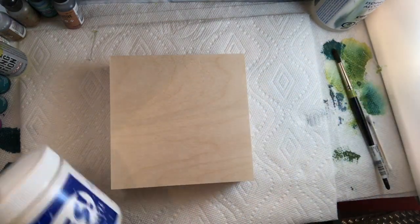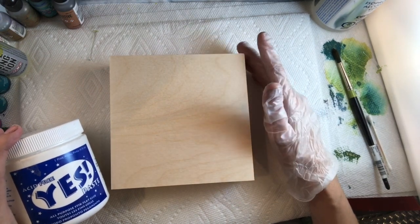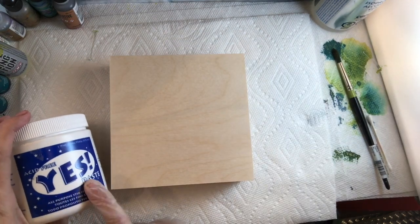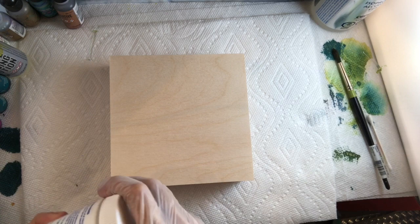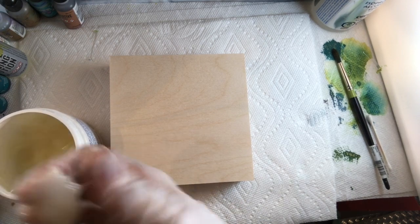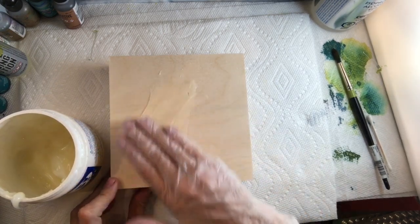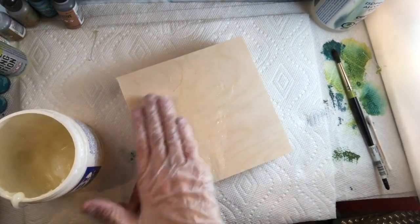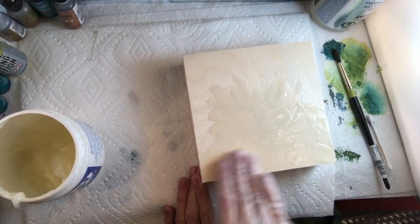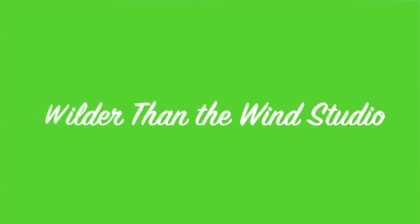I'm going to use Yes Paste. You can also use a heavy body gel medium by Golden or Liquitex — this is also acid free. It's cheaper than the heavy body mediums. I use my hands because if you use a paintbrush it's really hard to get it off. I'm going to butter it on, making sure to get it all the way to the corners, because that's where it's going to try to peel off.